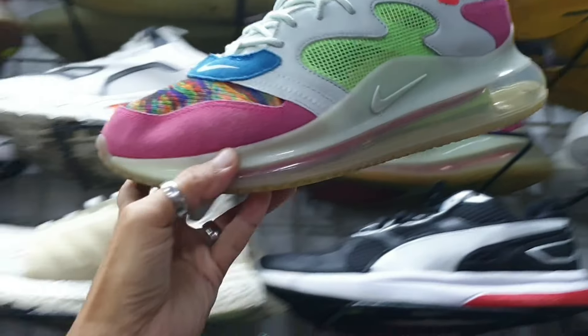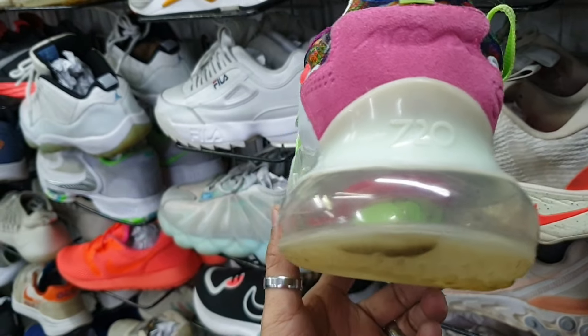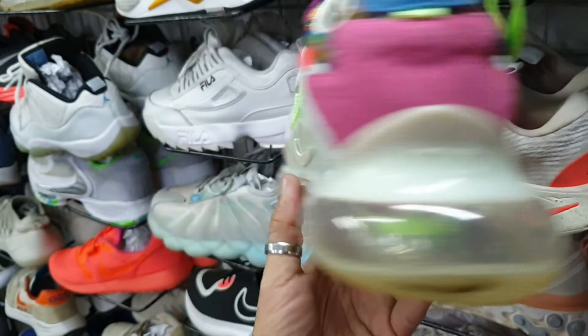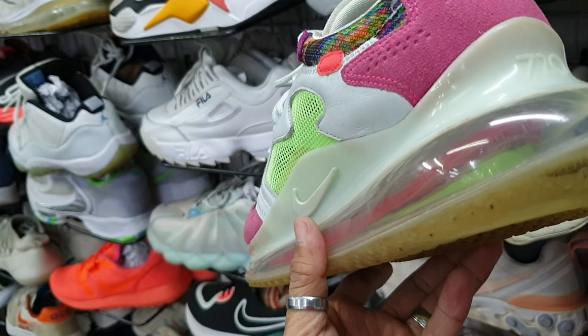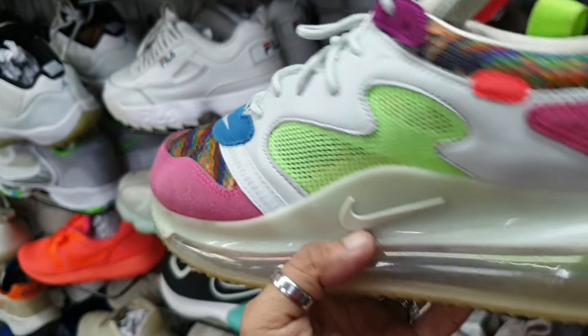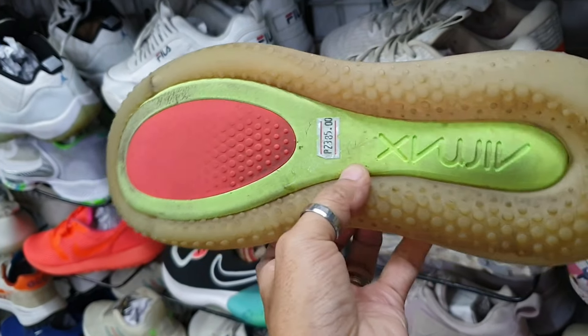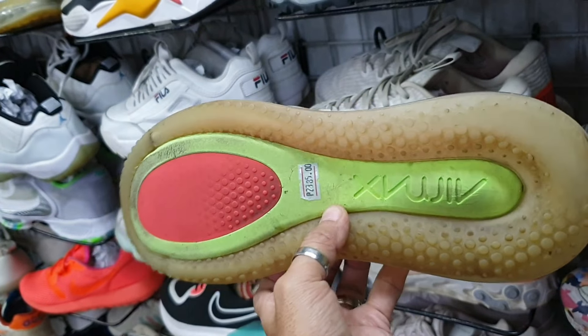Tapos ito mga idol — Nike Air Max 7.0, ganda nyo ito, linis po. Size 9.5 — baka magustuhan nyo ito. Ganda nang suede, nandyan pa yung original insole nya. 2385, minimal hindi drag to drag lang sya.